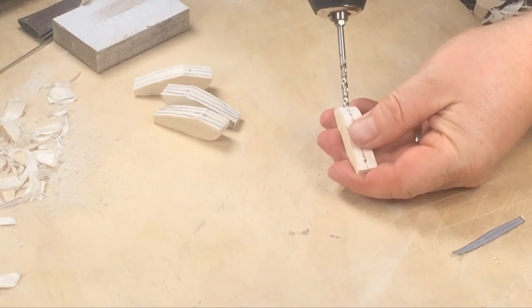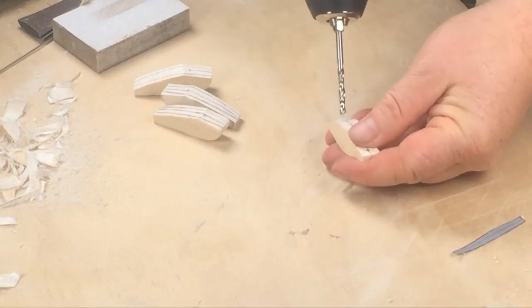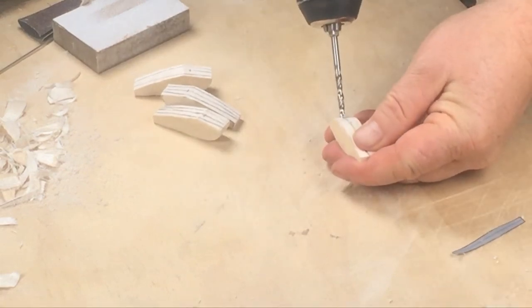For the weights I'm going to drill a line of holes using a 5mm brad point bit. These holes are close together so take care, because the wood can become weak at this point.